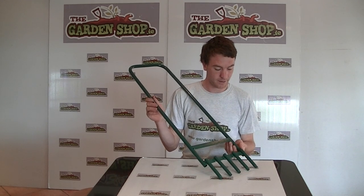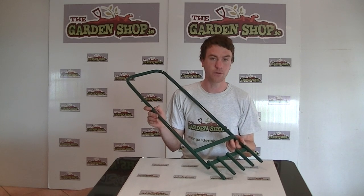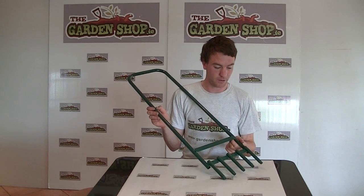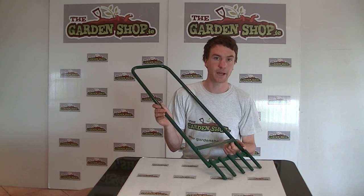So it is the hollowed tines aerator and it will be used on your lawns to improve drainage of your soil, to improve air flow in your soil, and to remove compaction of your soil.